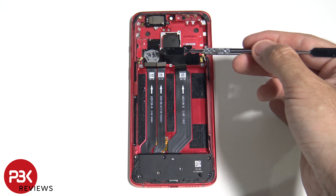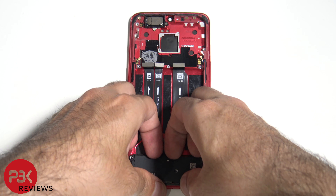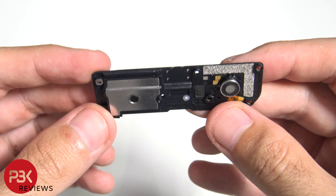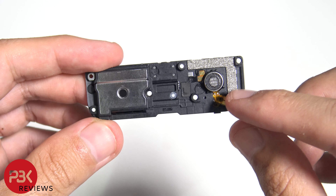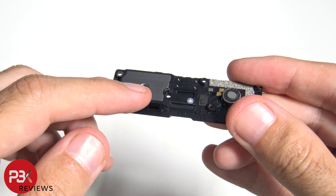As you can see, it makes contact right there and it transfers the heat. Now we can remove the bottom speaker assembly. Here's a closer look at it. You have your vibrator motor sitting underneath it as well. This is the speaker itself.